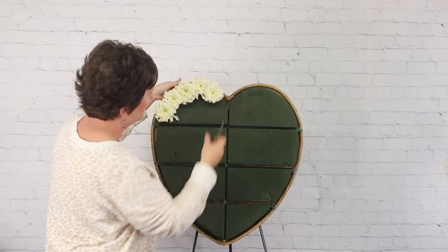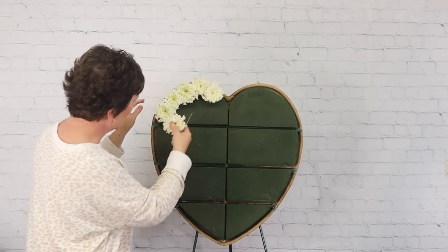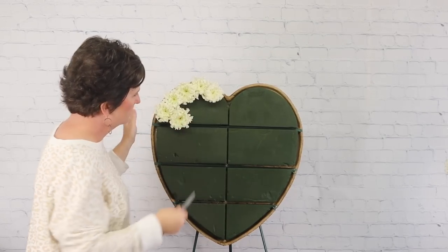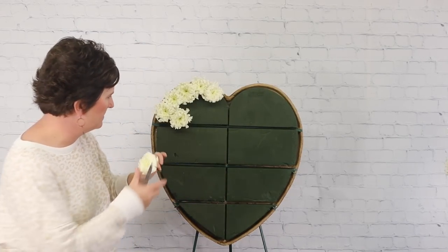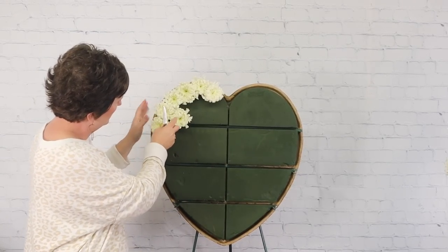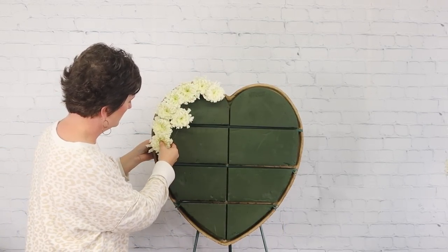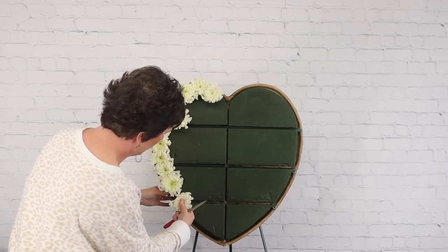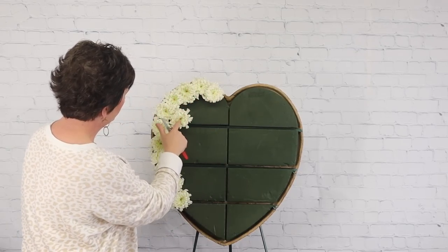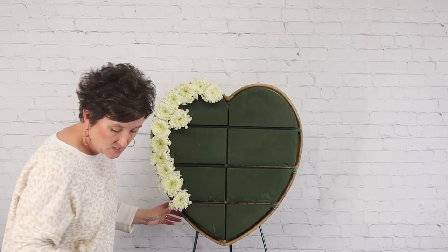After I get the foam completely covered, I'm going to add some pretty greenery. This just takes a little time because you have to press them in individually. I have ten bundles — a bundle carries ten mums — so I have about 12 so far.